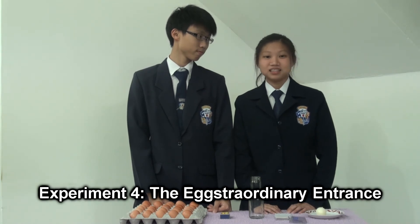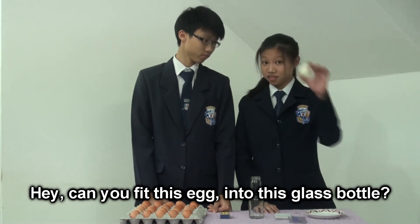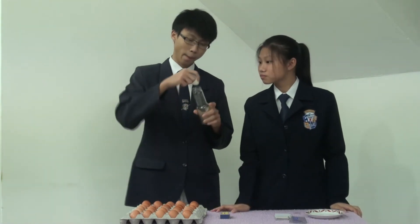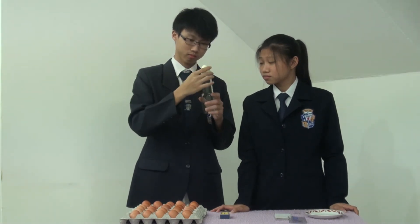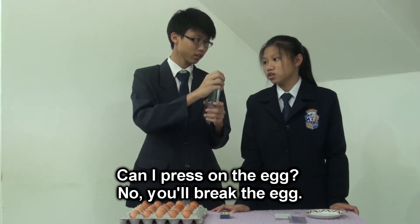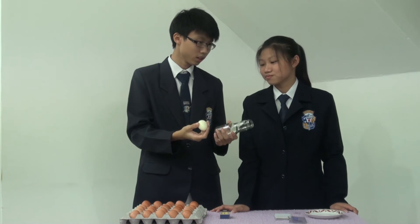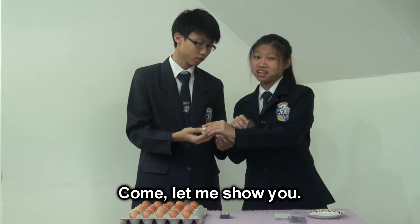Experiment 4: The Extraordinary Entrance. Can you fit this egg into this glass bottle? I'll try. Can I press on the egg? No, you'll break the egg. But the egg is too big. Yes, but it is possible. Come, let me show you.